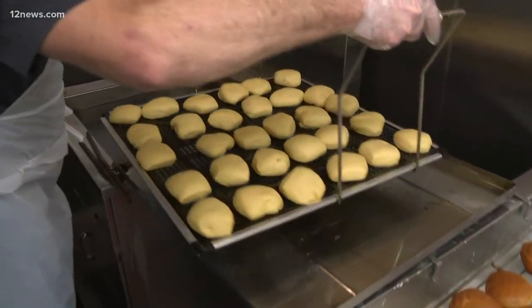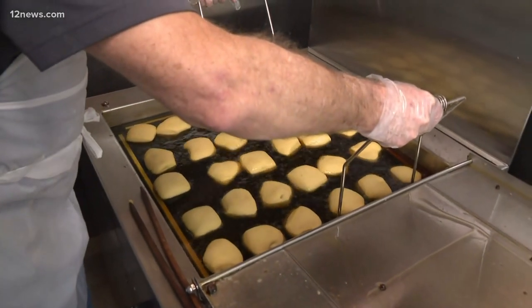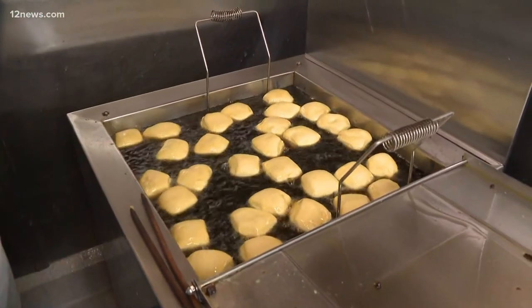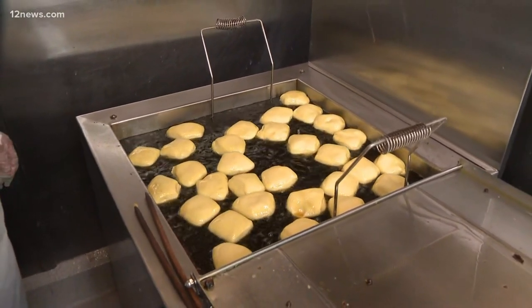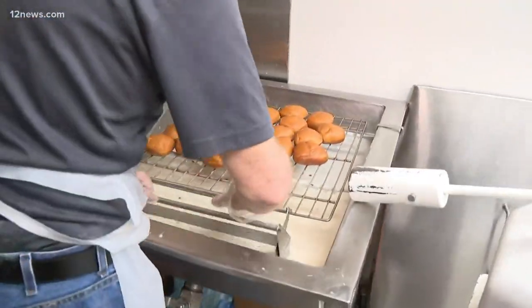They look like donuts, but they're not quite donuts. Why does Basha's get in on making this treat on Fat Tuesday? Well, this has been a really good item for us because we do our donuts from scratch. We're able to make more pastries — we take all these fresh ingredients with extra eggs, make it really rich, and we sell thousands and thousands of them on Fat Tuesday.